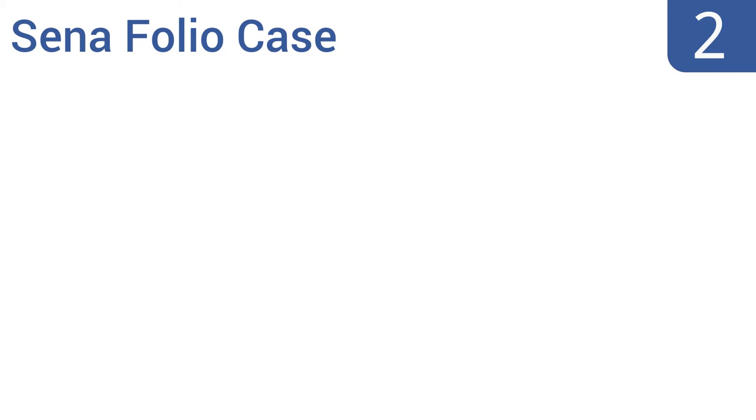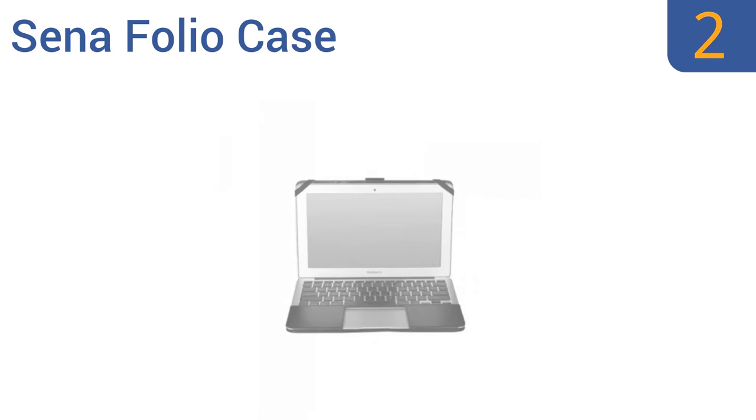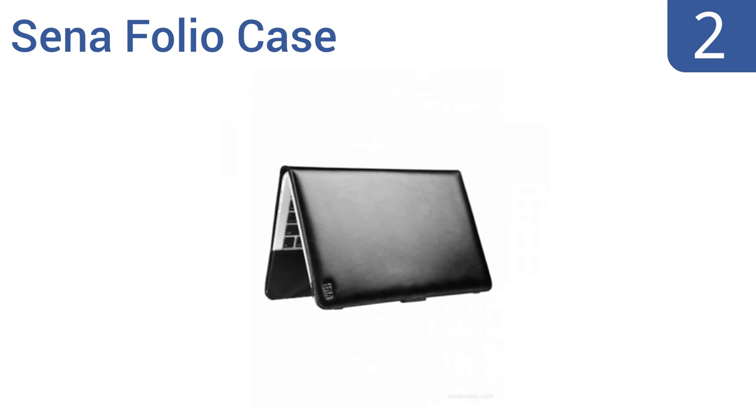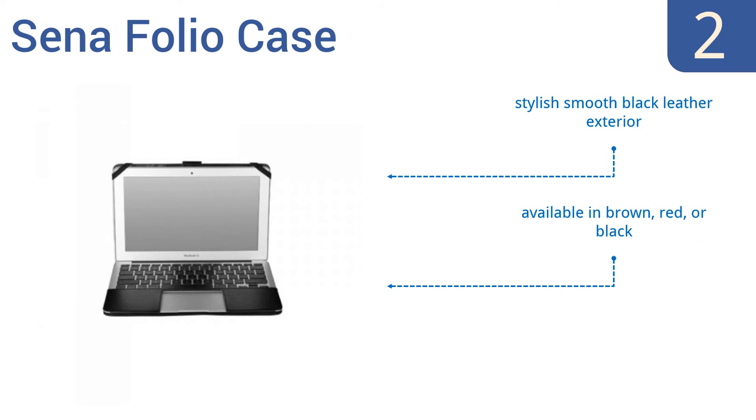At number 2, conveniently protect and carry your MacBook along with your business papers in the Scenafolio case. It has four card slots, an ID holder, and two document pockets, so it serves as a briefcase and computer accessory in one. It has a stylish, smooth black leather exterior and is available in brown, red, or black. It's well-reviewed by owners.